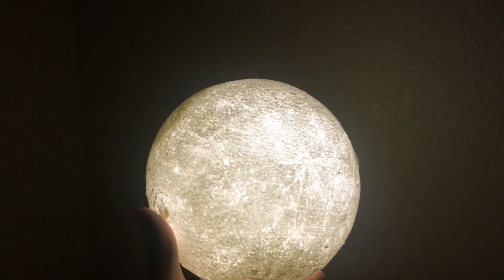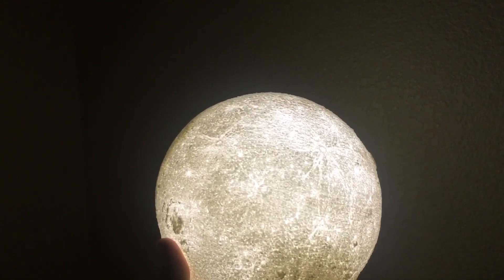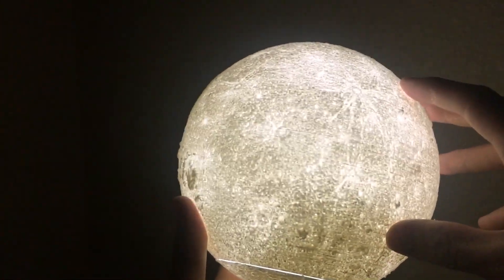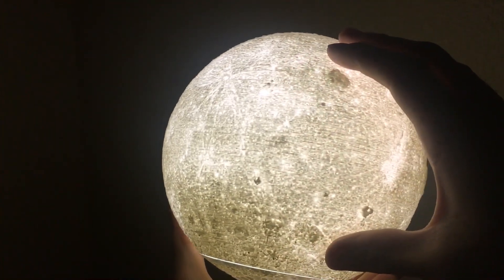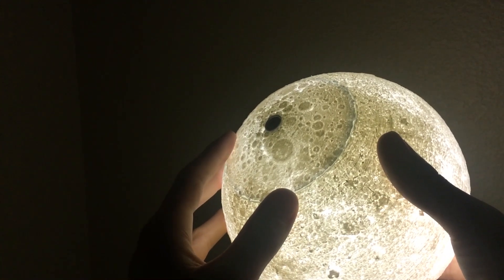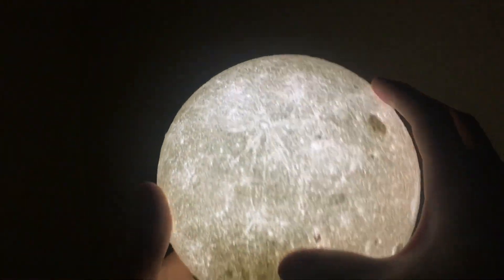So anyways, this was a — I believe — 50 to 52 hour print because I enlarged it by 30%. In total, it took roughly 48 hours for the top section and then roughly two hours on the bottom. Maybe 50 hours in total.